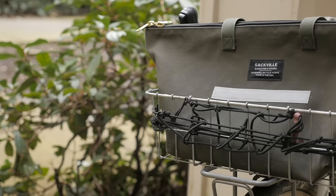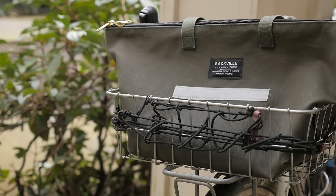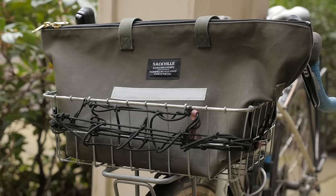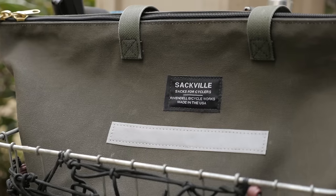So jumping right in, the Sackville Shop Sack — that's a tongue twister — is essentially a zippered tote that also happens to fit really well in the WALD137 basket. Like the other bags made by Sackville, it's made in the U.S. from really high quality materials. It comes in two colors: a gray version and this olive version.